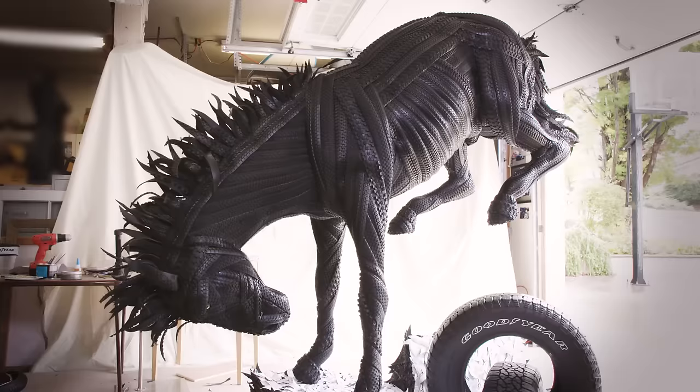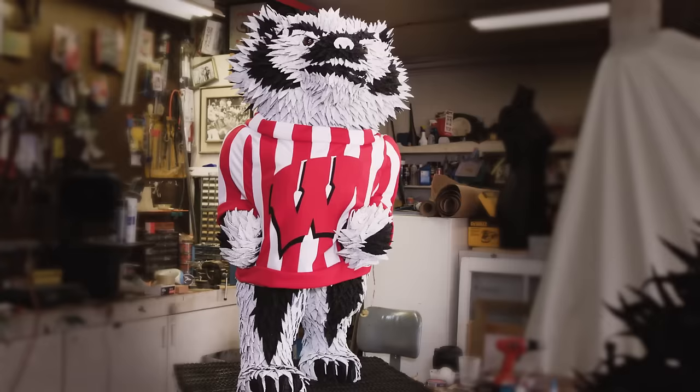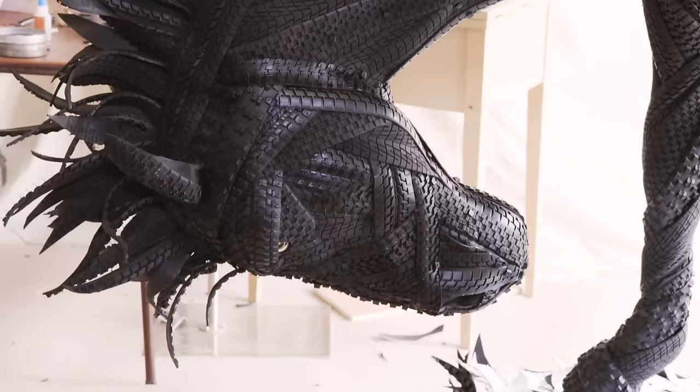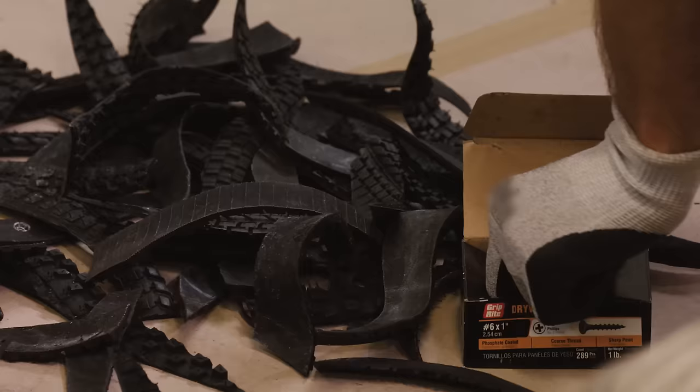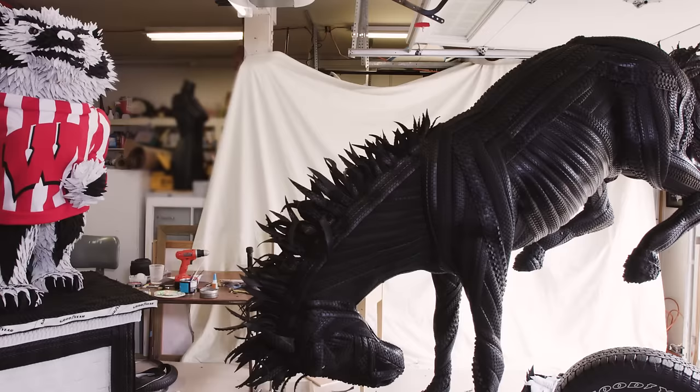It feels great to be done. These are by far the biggest, best, and most time I've ever put into any sculpture. Over 500 hours went into both these sculptures — 460 Goodyear tires, thousands of staples, nails, and paint. So much work went into these. These are definitely Blimpworthy.